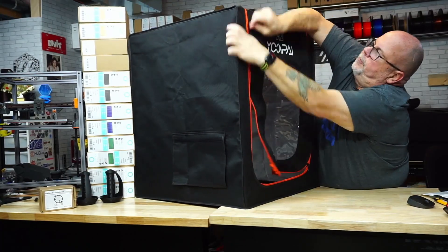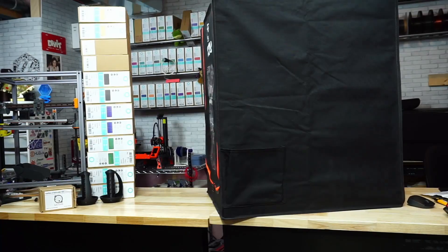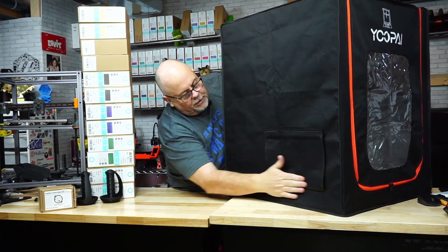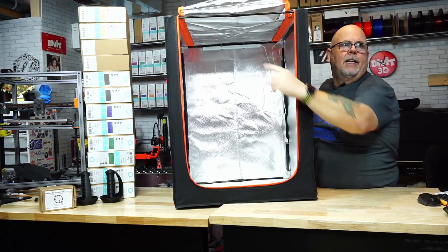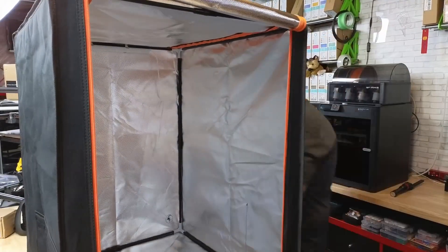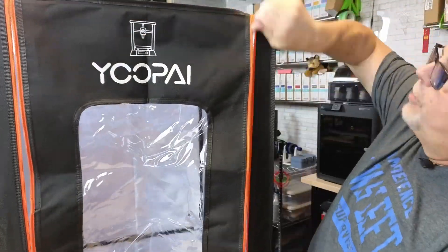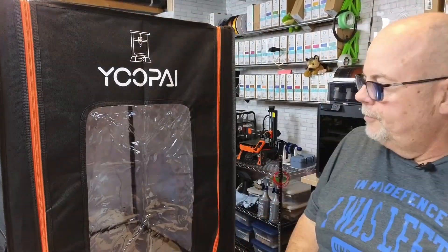It's got some pretty cool features. There's an opening on one side where you can run in filament or anything else, and there's a pocket for accessories. Overall it's pretty easy to put together if you just have patience. Inside you can see the LED light at the back — it plugs into a 5-volt power supply and has an on/off switch, doing a really good job at lighting the enclosure especially with those reflective silver sides. Let's try some printers in.